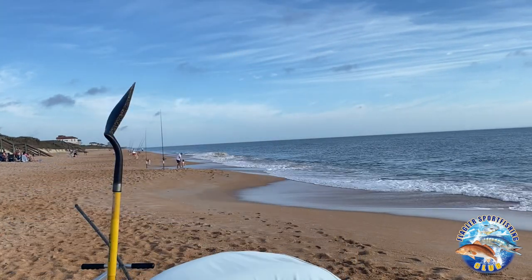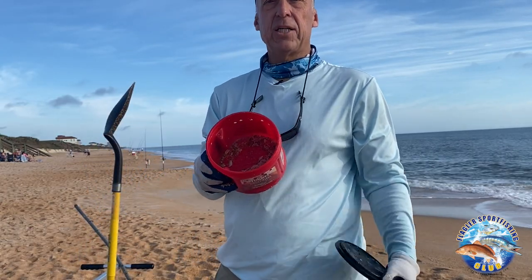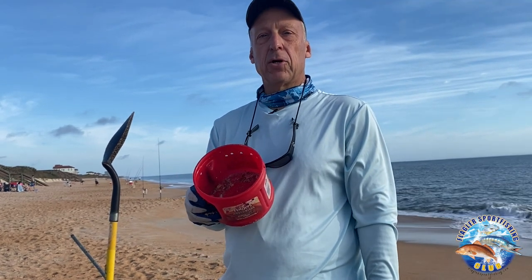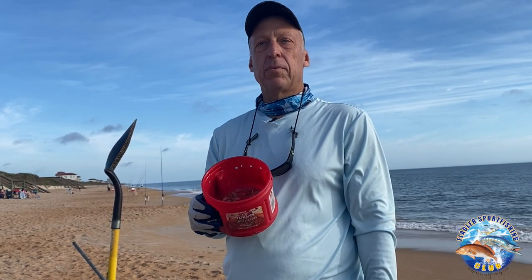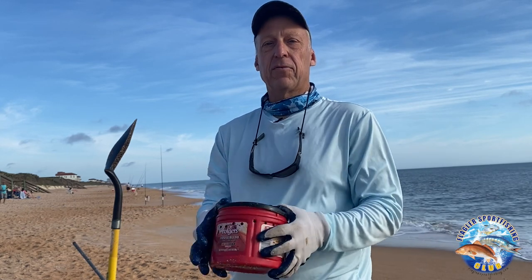Another way, if you're just going to fish them during the day, is to use a small container. I put some dry shell in there because it absorbs the urine they put out and keeps them fresher. They'll live fine in there for a whole day.